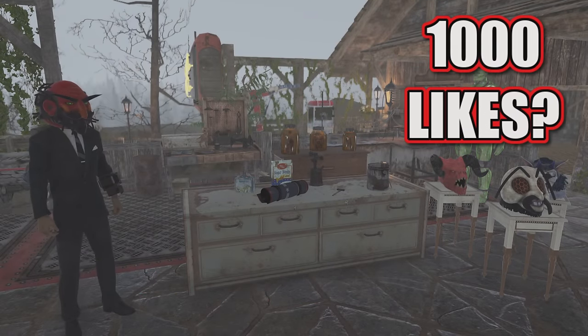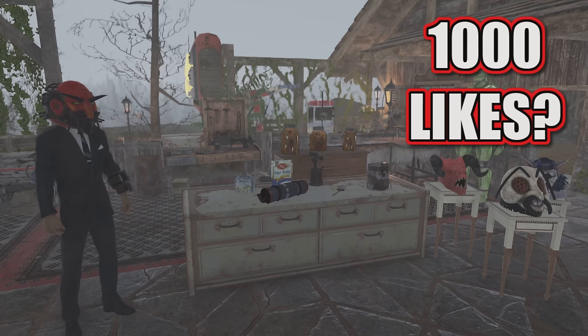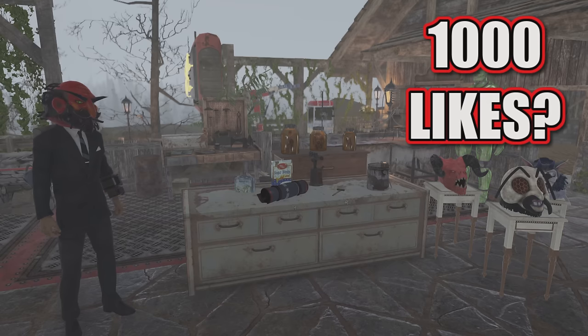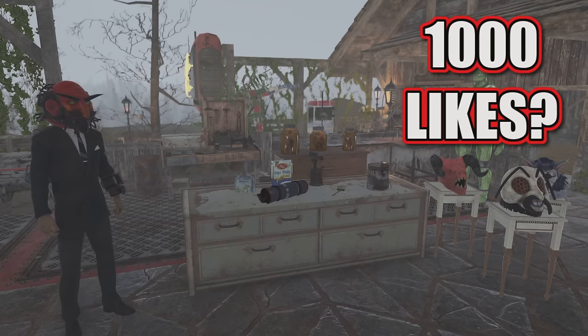Hello everybody, hope you're having a fantastic day. Thank you so much for checking out the video today. I just wanted to make a quick video showing you guys that we can place a whole bunch of junk objects and other objects on top of containers and shelves and stuff. So let's get into it.